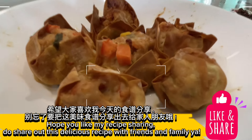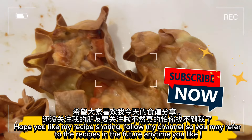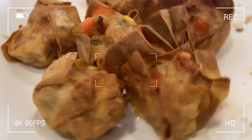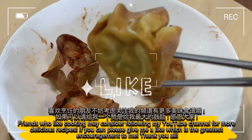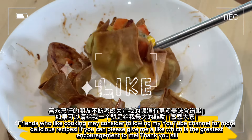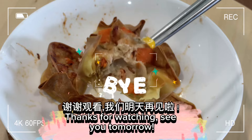Hope you like my recipe sharing! Do share this delicious recipe with friends and family. Follow my channel so you may refer to the recipes in the future anytime you like. Friends who enjoy cooking may consider following my YouTube channel for more delicious recipes. If you can, please give me a like — it is the greatest encouragement to me. Thank you all, thanks for watching, see you tomorrow!